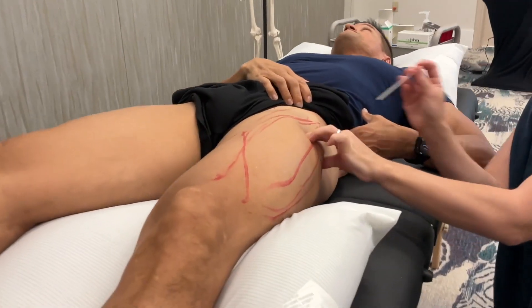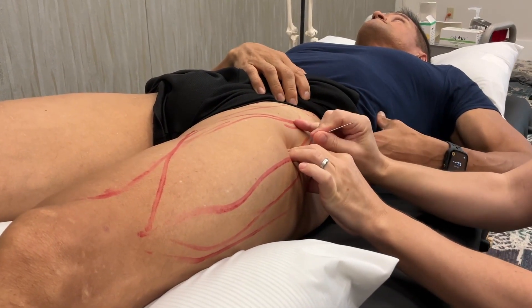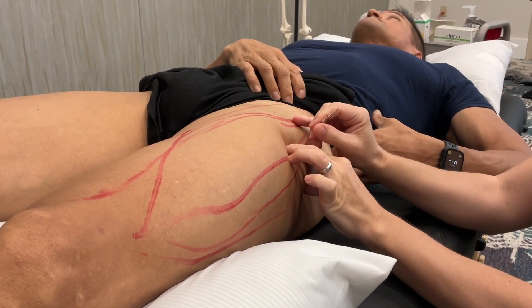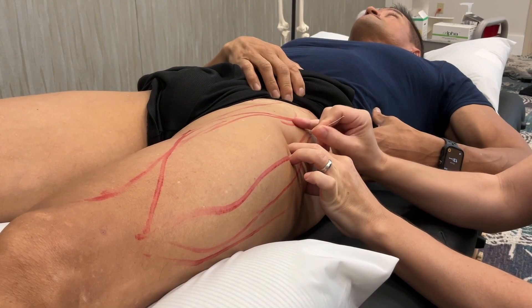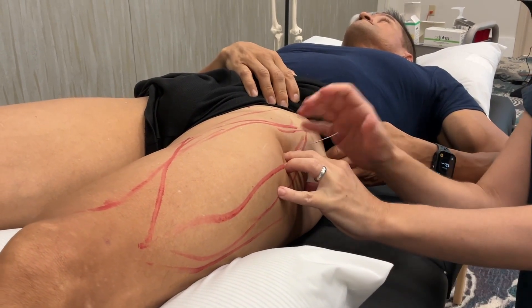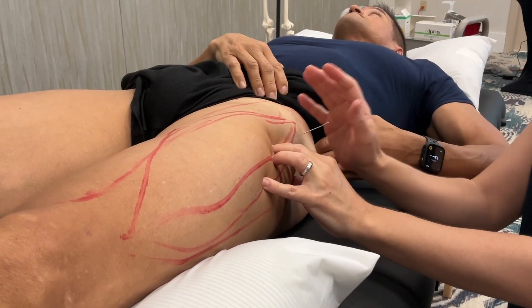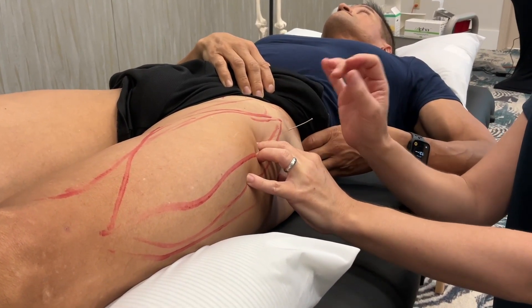Here's one right here — see me move it. Now we're going to do a quick insertion. I like to do even pistoning, nice in and out.